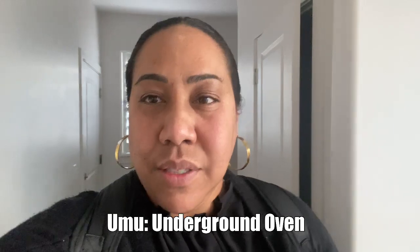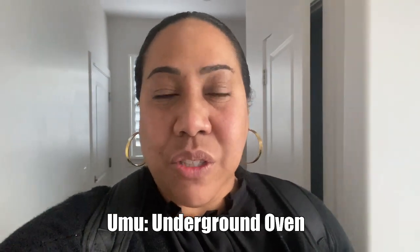Good morning everyone. Welcome back to the Newtown channel. Today is Sunday, and back in the island we always would do an umu on Sunday mornings and then go to church. So today Donna decided to do an umu before we go to church.